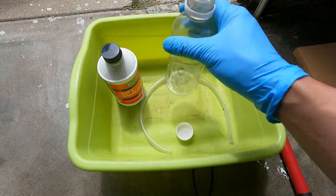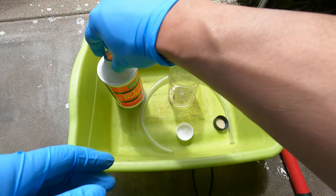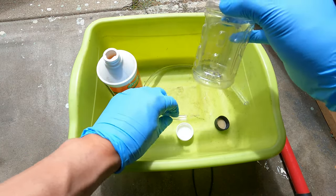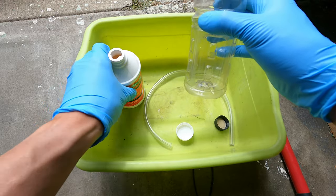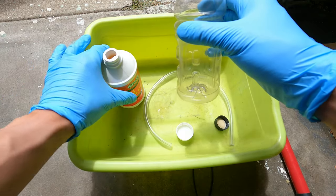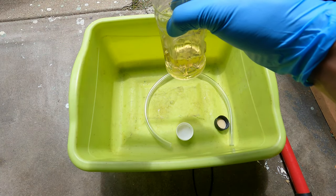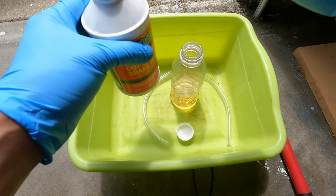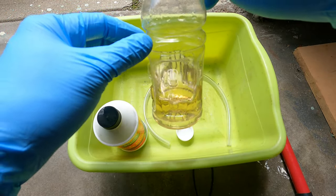Make sure your container is nice and clean and dry — no water or any other fluids in there. We only need to fill the container up to about this much, just enough so that the hose connected to the brake bleed screw can draw in brake fluid from the bottom. That way, when we're bleeding the brakes, no air can get back into the system through the brake bleed screw.